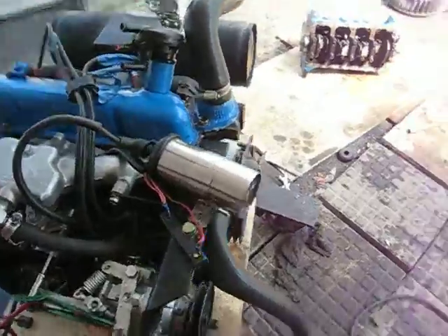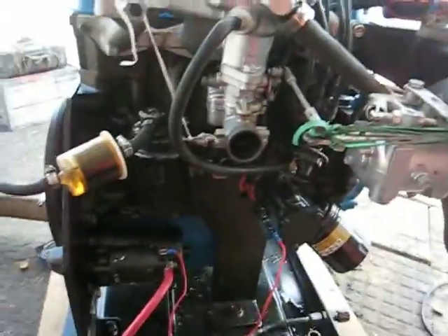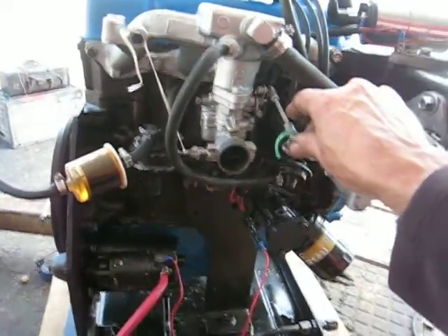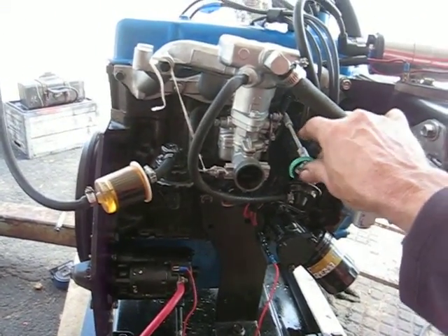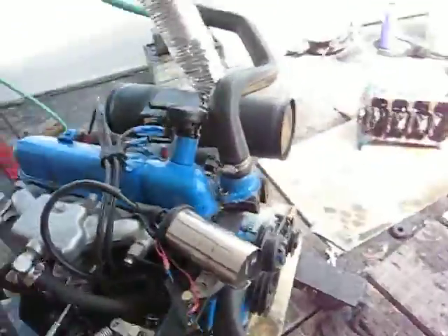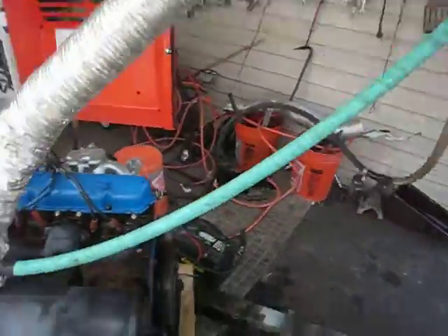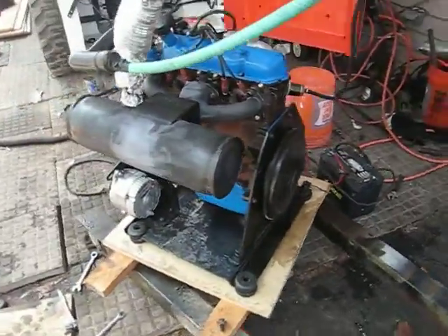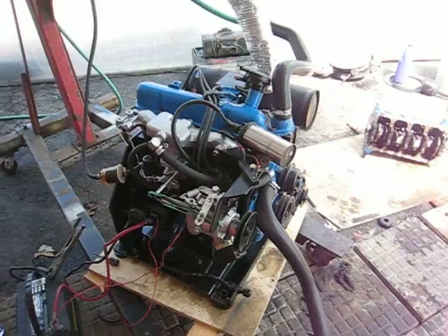And now we're going to start it up and see how this puppy runs. So we're going to hook up the ignition wire here, and we're going to start it. As you can see, there you are.